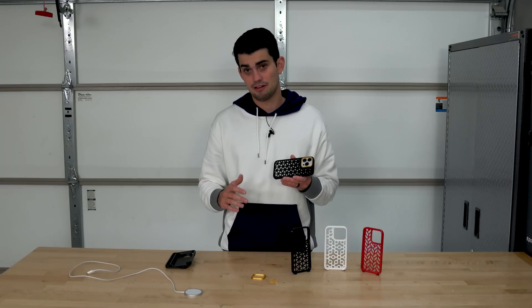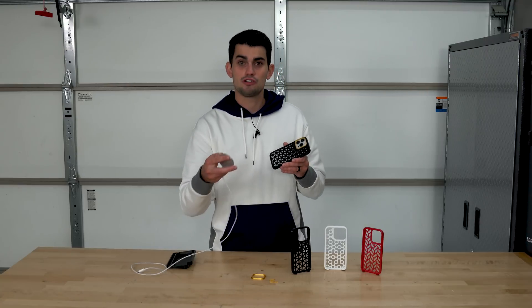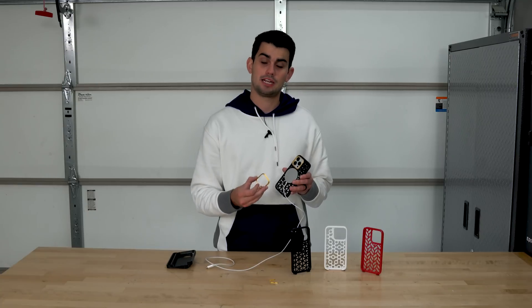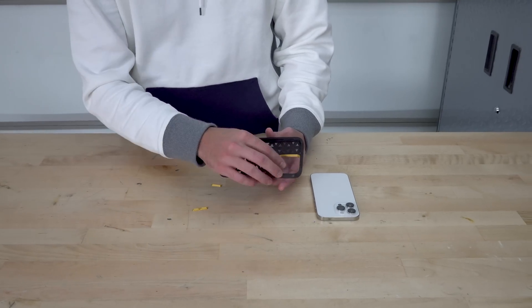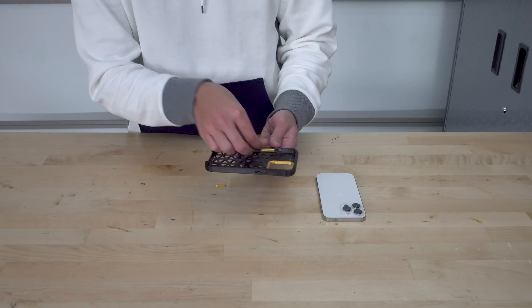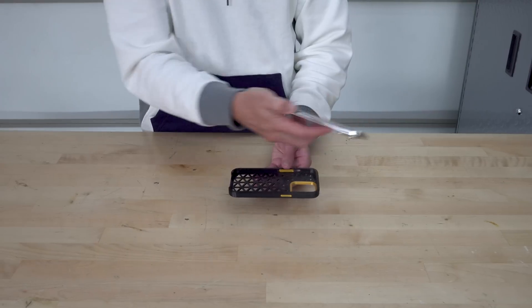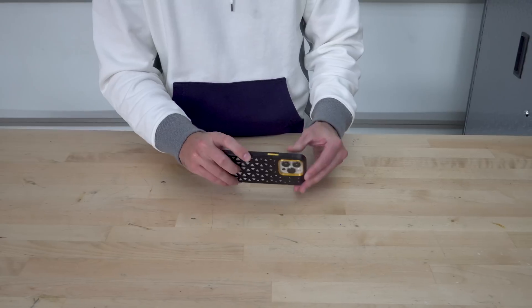At first I wanted to make the case thick enough to get rid of that bump altogether so the phone can rest flat on surfaces, but if the back of the case is more than a couple millimeters thick, then the MagSafe charger won't work. So I settled on that camera protector insert. The volume and power buttons also require inserts, all printed out of PLA, so you don't have to use your fingernail to press the power or volume buttons.